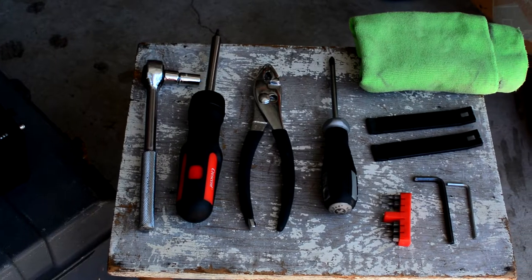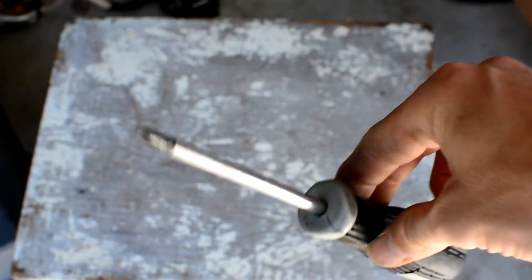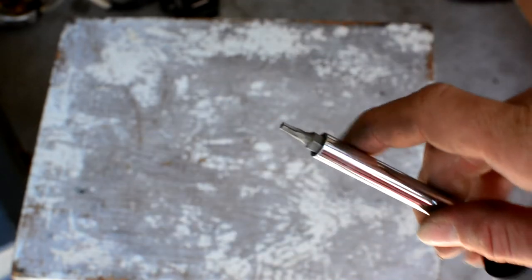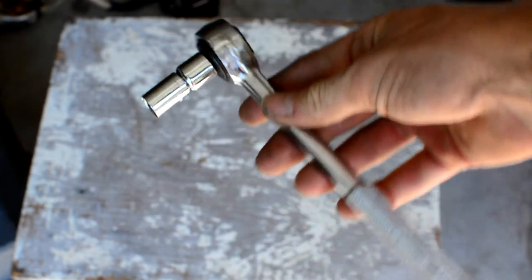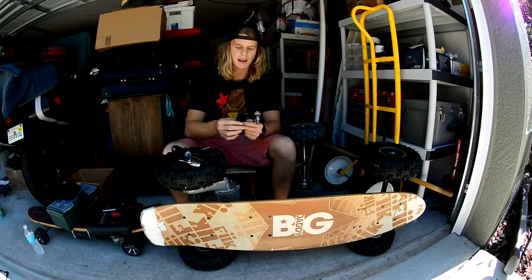I've got all my tools over here. We're going to start out with our pliers. Next we've got a Phillips or flat head screwdriver, an extra little torque screwdriver here with some star keys — you might need those. A couple of allen keys — this comes with your Fick Electric Skateboard — and then we've got a socket wrench. I've also got these almost like pry bars that are used to separate the rim. I think you can get these with a patch kit at Walmart.